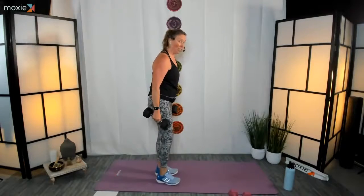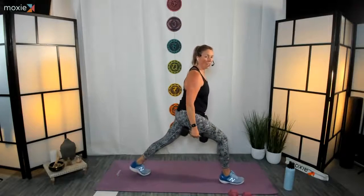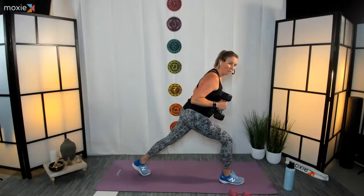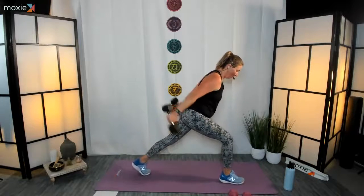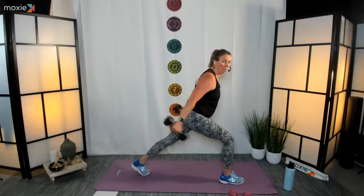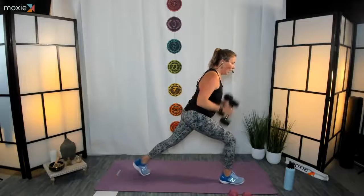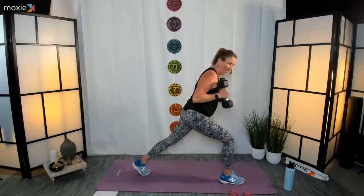Right foot forward, left foot back this time. Angle yourself like an airplane — lean in, back is long, abs are pulled in, elbows tucked in. We're going to go in for our kickbacks. Three, two, one, here we go. Remember gaze is always forward here. That's it, one effort at a time, stick with it.